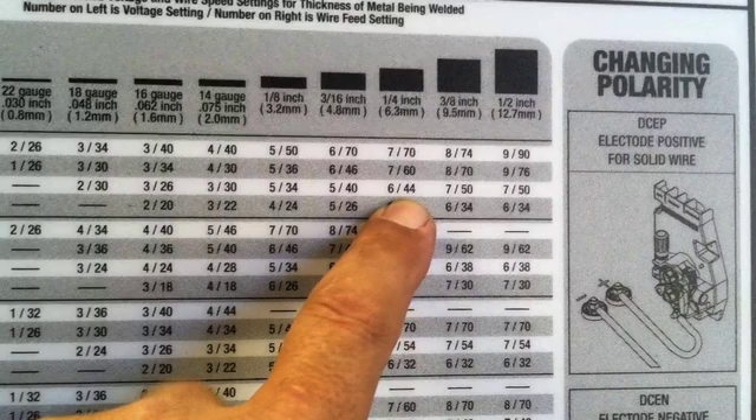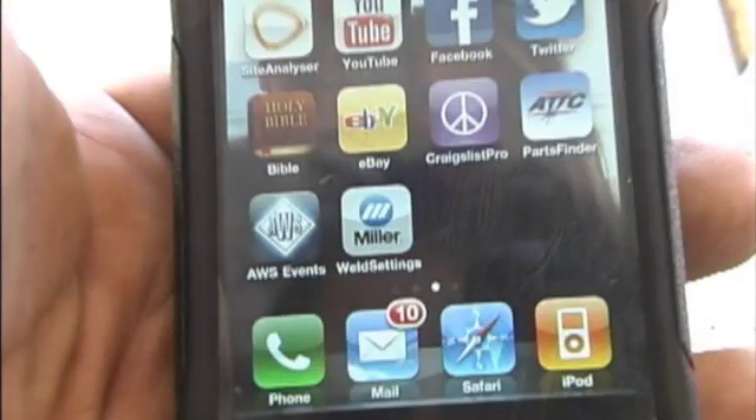Whatever that correlates to in inches per minute doesn't really matter, but you can figure that out just by using a stopwatch and a tape measure. That wire chart is not going to give you settings for doing something like an open butt root pass — it's just a starting point.